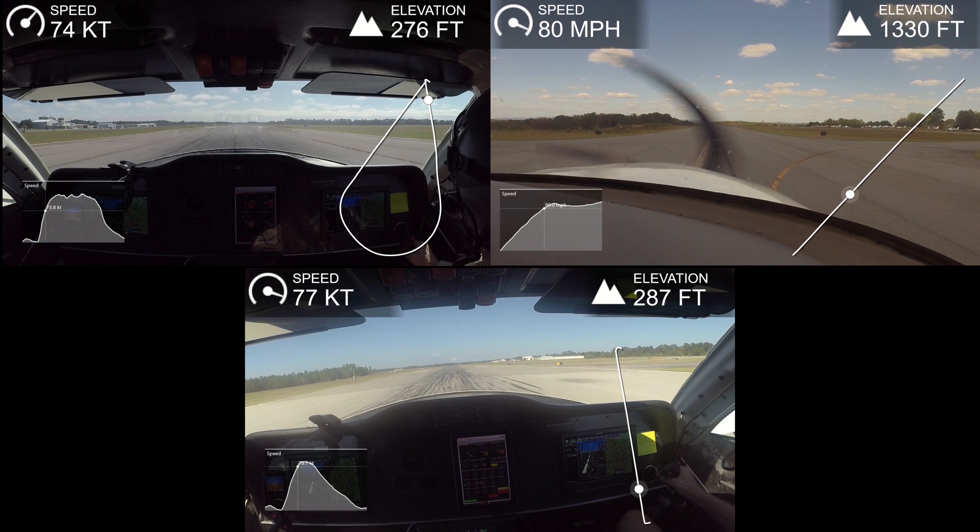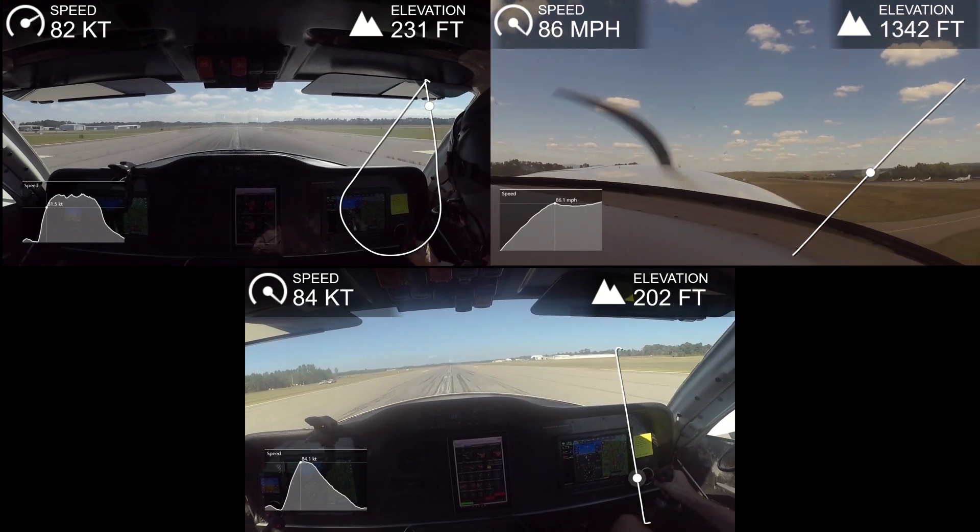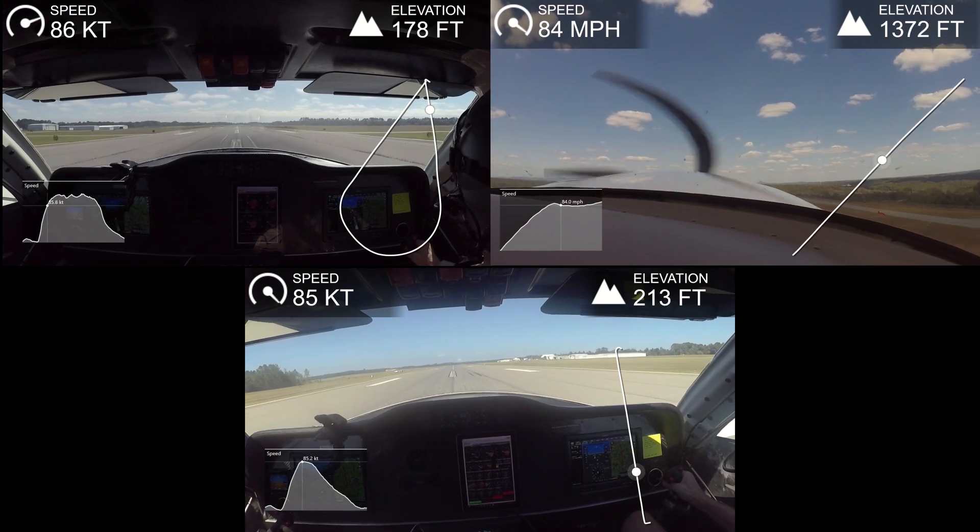Anyway, I'll leave you with the last little bit of this comparison video. Tune in and see what I have for you on the next one — thanks again for watching, cheers.